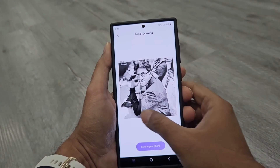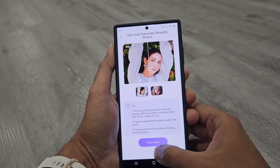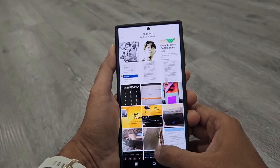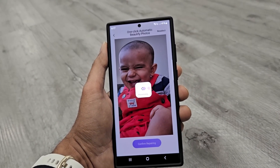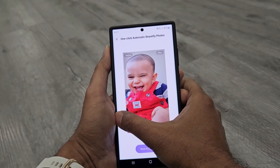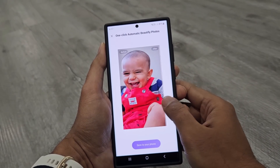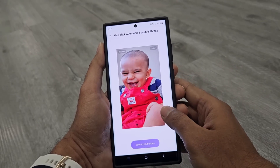The last one is one-click automatic Beautify. As the name suggests, it beautifies the photo by enhancing the skin tone and color, and removing blemishes. Here you can see that after applying the effect the skin tone is brighter, smoother, and it is looking better compared to the original picture.